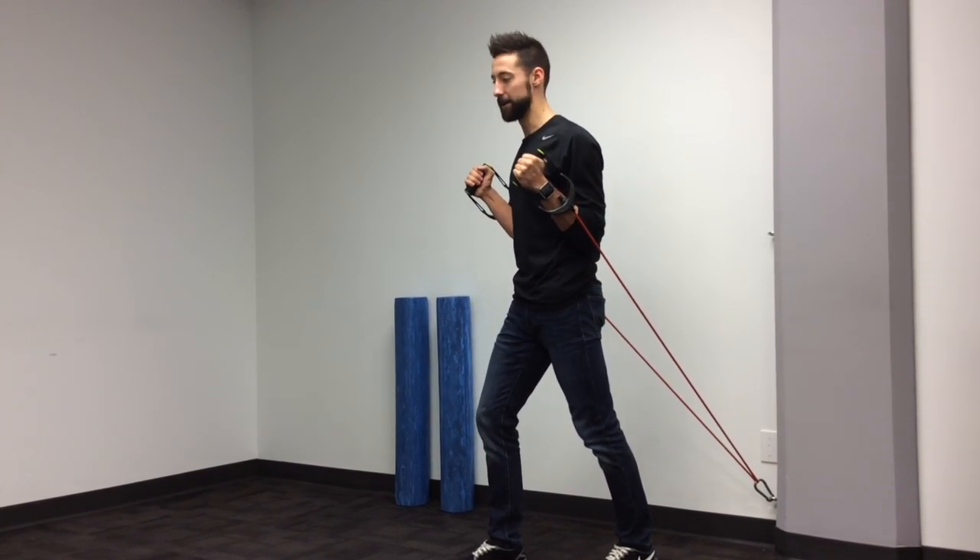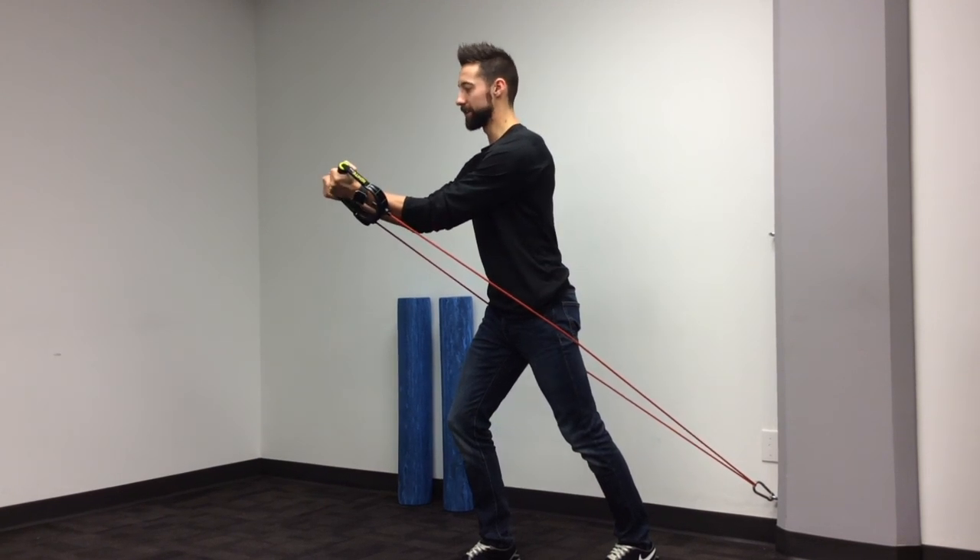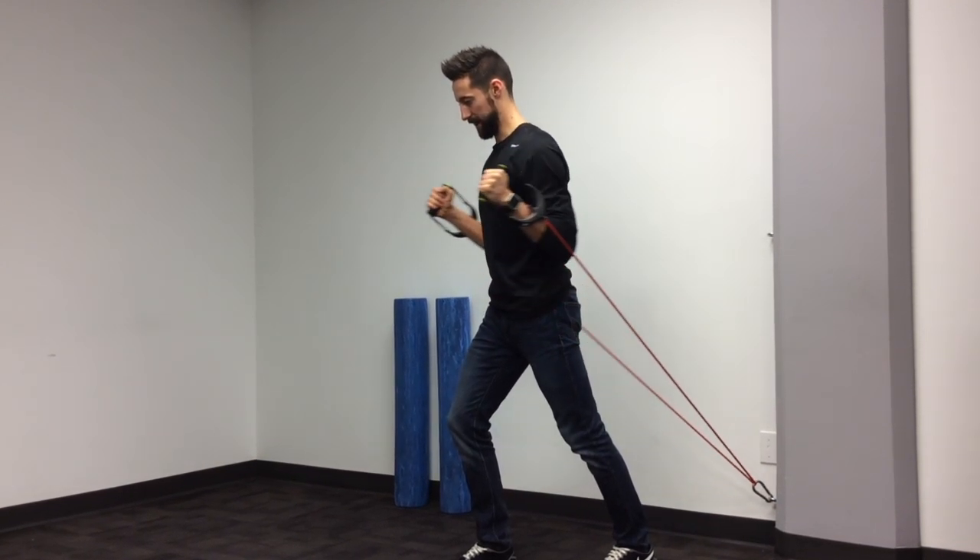From here, you can alternate your stance for a little more base of support. Keeping the core engaged, you're simply just going to press forward.